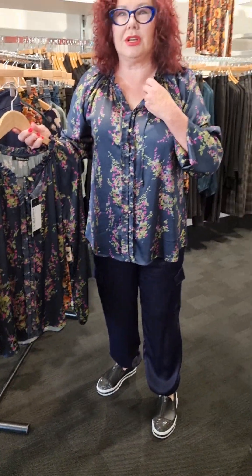I'm in a size 16 in this top. Fasali is a smaller fit anyway, so maybe just stay to your size. This is a size 16. I'm loving the detail frill v-neck top in Wisteria.